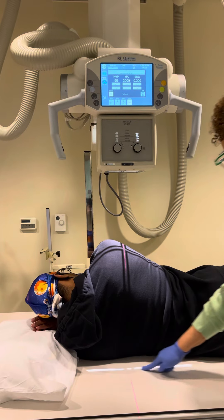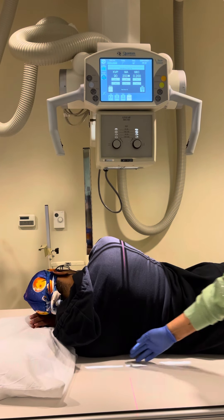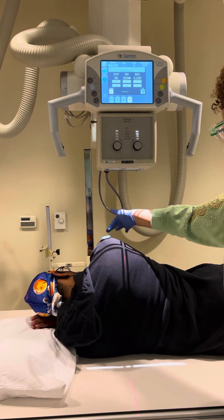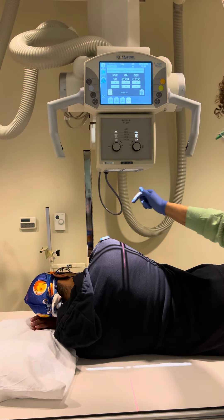As soon as I see a little bit of light on the table there, I know that I'm clear of the thoracic spine. You can place your marker up at the shoulder here, but know that it's going to be magnified, or you can put it in front of the patient.